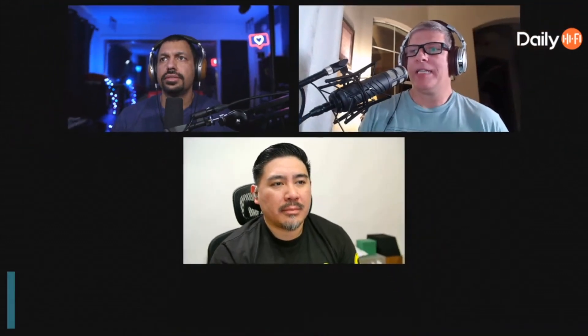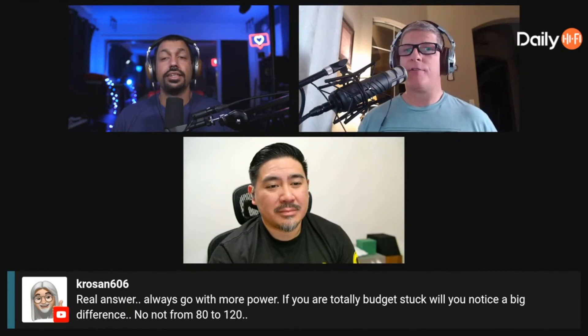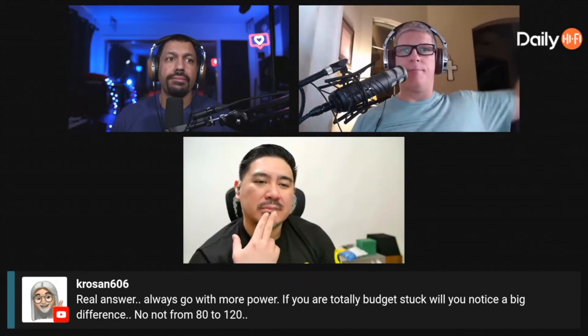It sounds like the person asking hasn't bought an amp yet and is choosing between options at different wattage levels and price points. I'd typically recommend going with the higher wattage, but there's usually a price difference — is the extra $400 worth it? And how big is your room? A really tiny room won't need a ton of volume, but a massive room with an open floor plan is a very different situation.